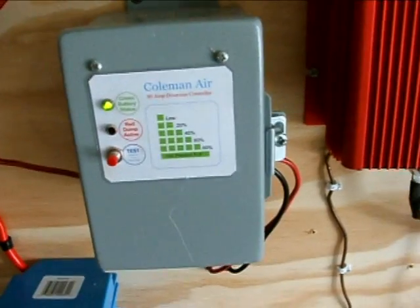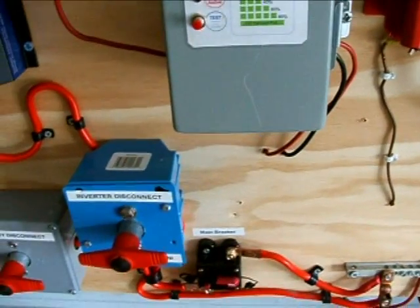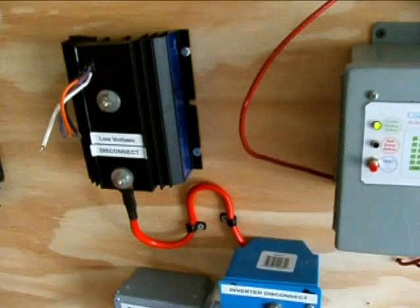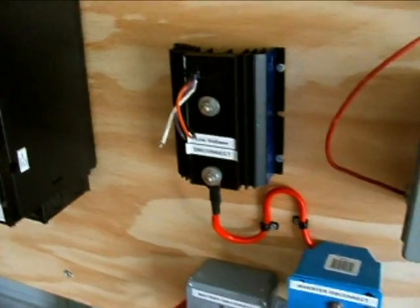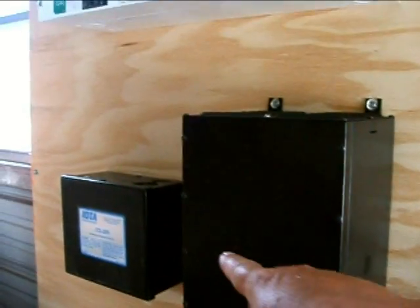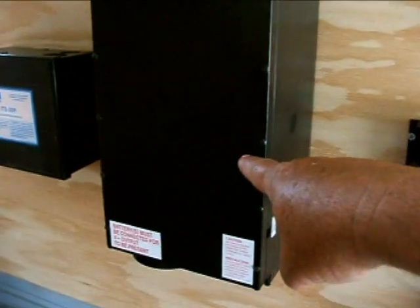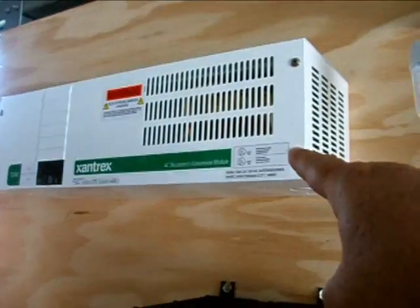This weekend I will be building a new battery tray for the deep cycle batteries that are going to be coming in. Next week I'll start wiring the DC voltage limiter and the automatic transfer switch to the big 2-kilowatt inverter and the 240-volt converter.